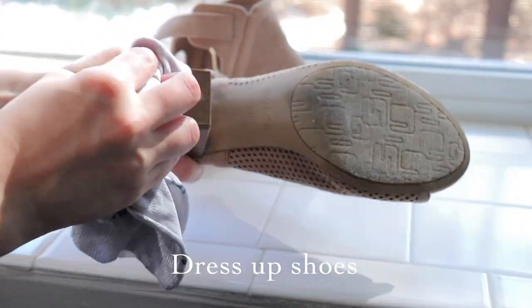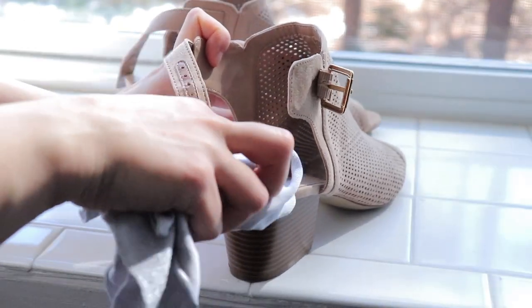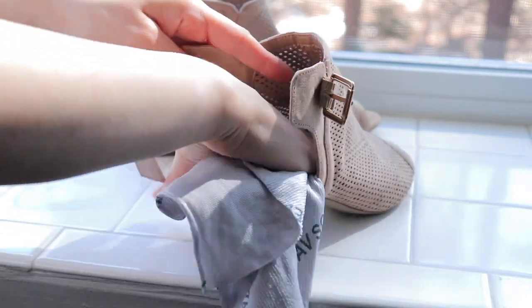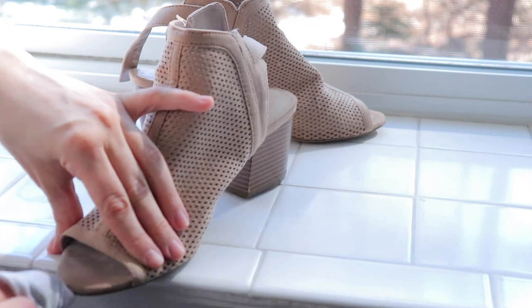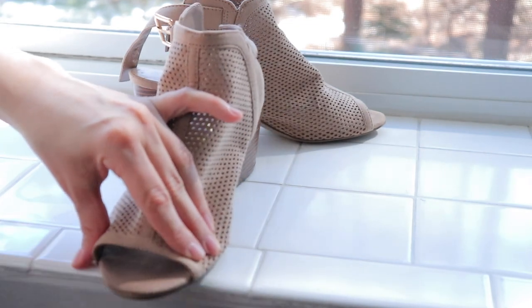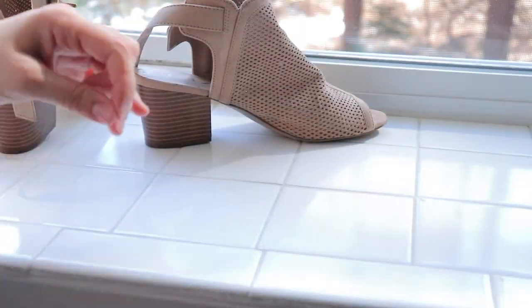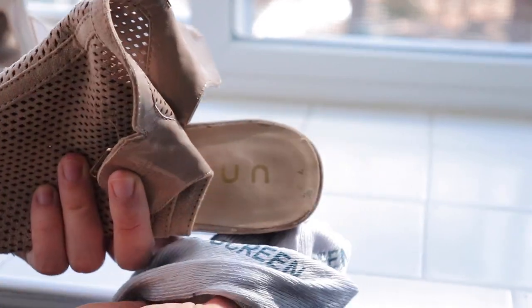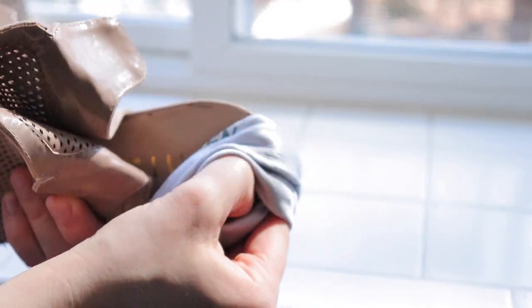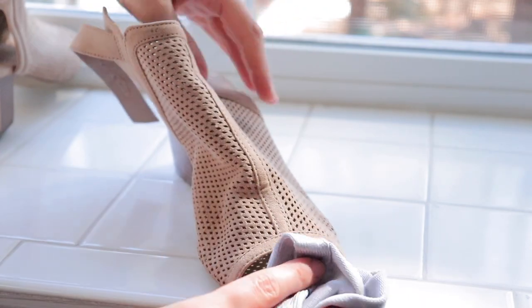When it comes to my dress-up shoes and sandals, I have the same technique, which is to wipe down the heel part. I try not to wipe down the part that goes on the floor — just the parts of the shoe that show. Since this shoe is made out of a suede-like material, I wet the rag very lightly with some warm water and go around the suede material with that rag because I don't want to ruin it. If you ever get suede really wet or soaked, it stains. So I'm being very cautious because these are the only dress-up shoes I own.